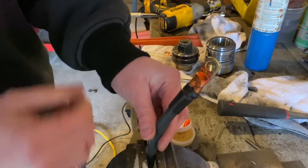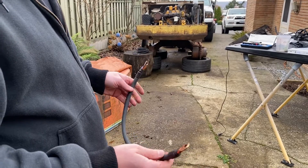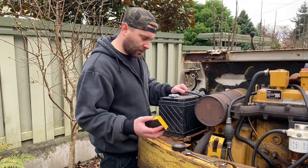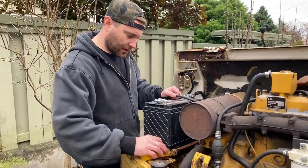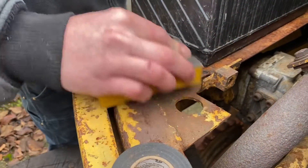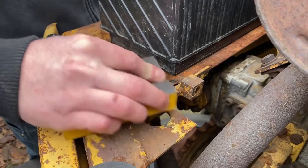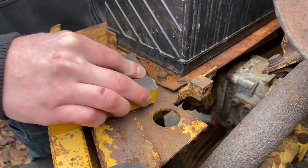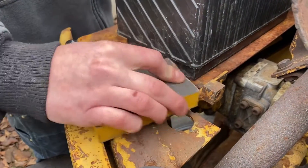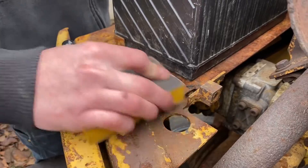Now just repeat on the other side. Now that this is good and weatherproof, we'll throw this on the machine. I'll do a better job cleaning up this connection point, but this is just for today — just making sure we've got the wiring figured out so that every time I hit the start it doesn't try to catch fire.